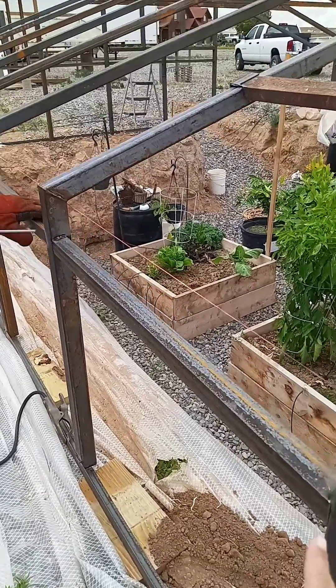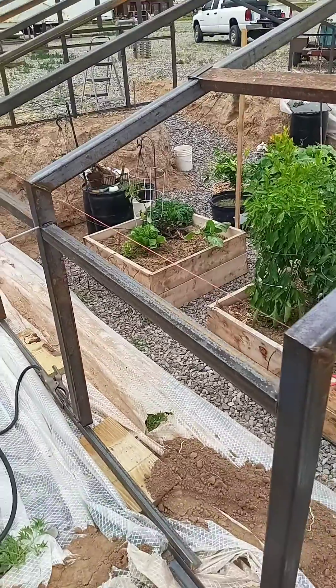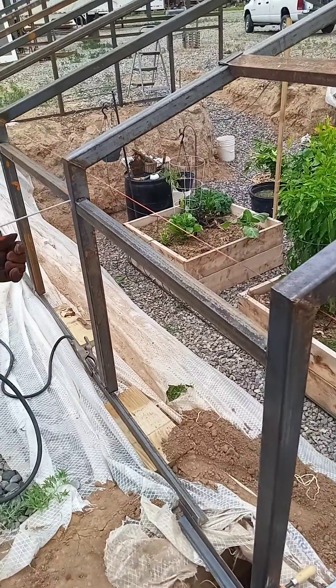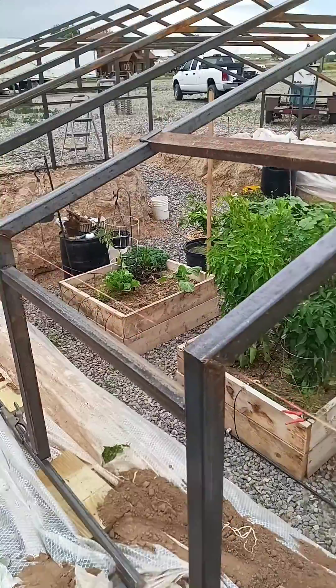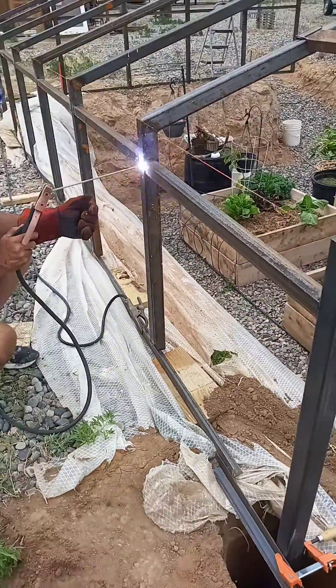These are just, what, steel L's? Yeah, they're just angle iron. Angle iron. That's where he's gonna screw the sheets to — that's what he'll be screwing the roof to and the siding.